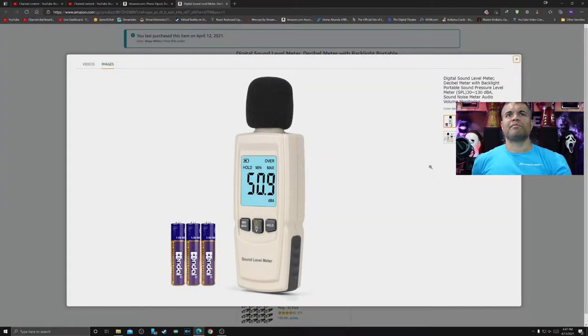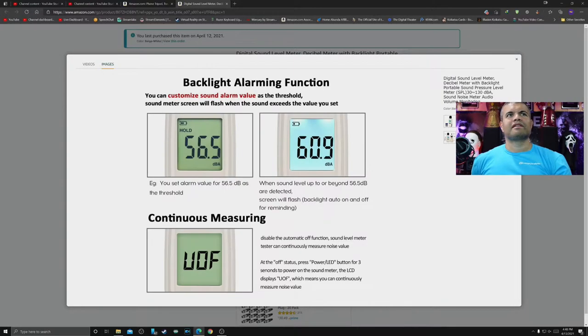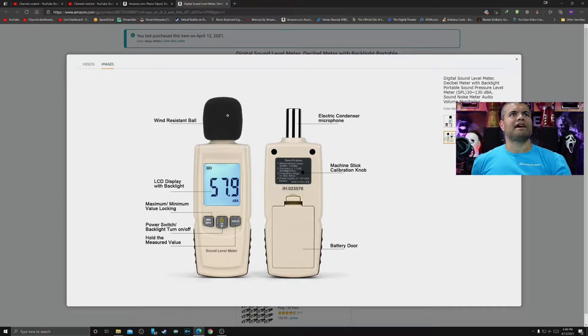It takes three triple-A batteries, it's got an LED screen which is nice, and there's your decibel display. We're all in the orange and red area when listening in the home theater — yeah, pretty sure we've already damaged our ears going 100 plus with our subs, but you live once. The accuracy is plus or minus 1.5 dB. Looks like you can customize the alarm when the threshold is met, got a battery indicator, and you can use it in various places — office, factory, road, living room, airport.